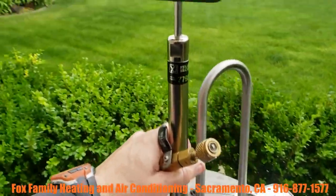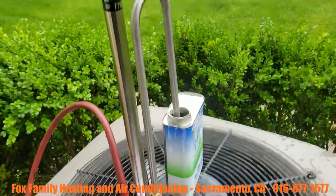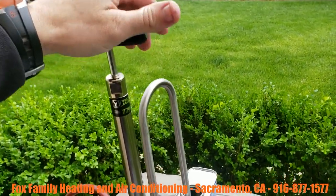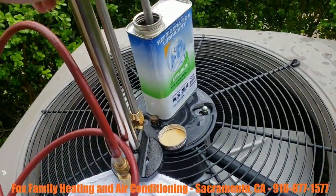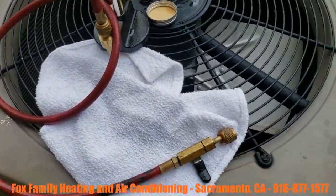I went out and got the Yellow Jacket pump for this. Basically, as you lift up on this it's gonna siphon in through here into the pump, and then as you push down it's actually gonna pump out the red hose and into the system.